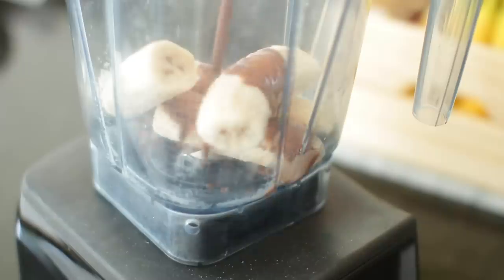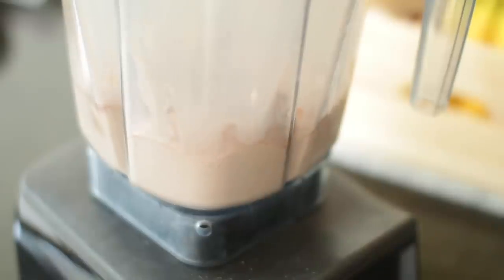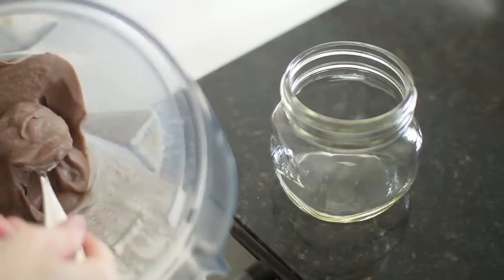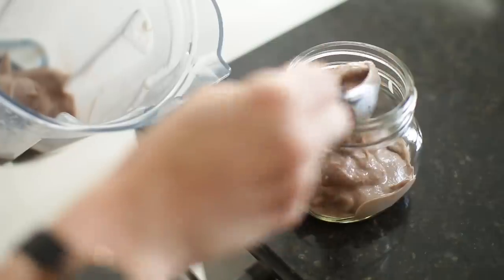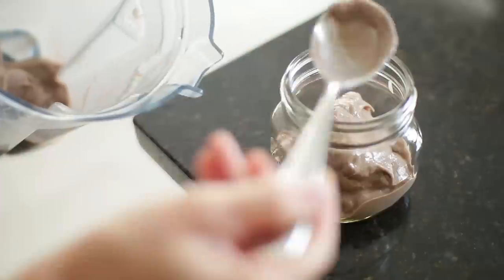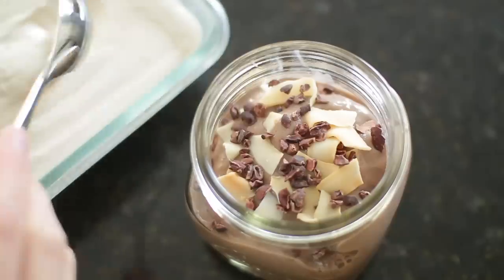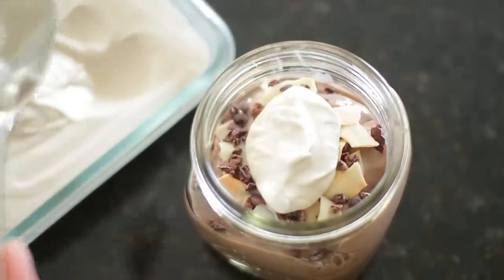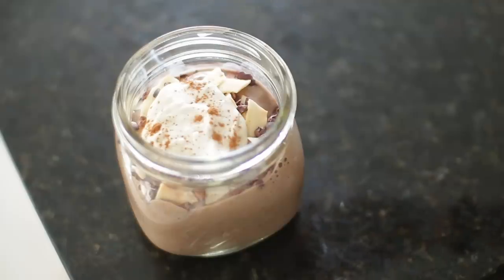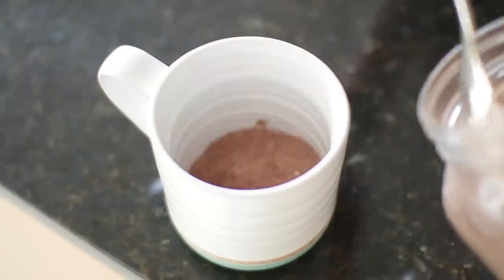Being dairy-free and heavily relying on bananas, I make chocolate nice cream — it's just bananas. To make it chocolatey, like a Wendy's frosty, dark chocolate almond milk is really good, or you can add cocoa powder. Blend it up and it's just creamy and delicious. I add coconut flakes, cacao nibs, that beautiful sweet cashew cream, and a little bit of cinnamon on top. It's a beautiful summer treat.